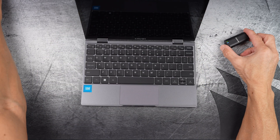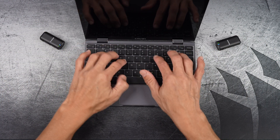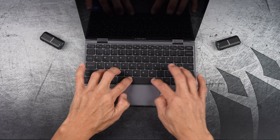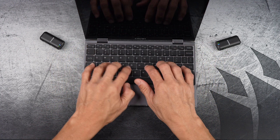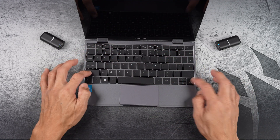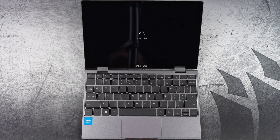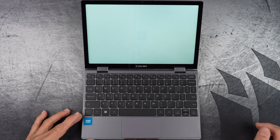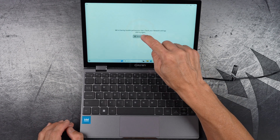Now have a listen to how the keyboard sounds while typing or just messing around. The trackpad is quite clicky. And now, turning it on. By the way, it's a touch screen.